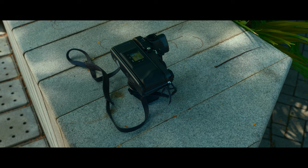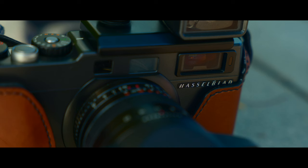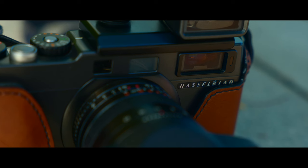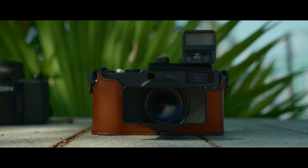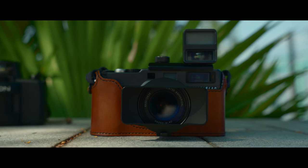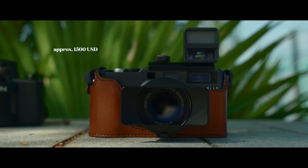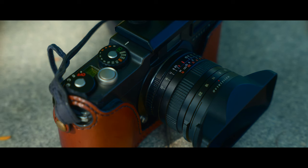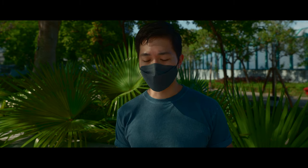I have my Hasselblad X-Pan 2. This is a panoramic camera that can shoot normal 135 and in panoramic mode. This camera is very expensive now, but I bought and sold this camera multiple times — I first bought it in 2011 at about only $12,000. In the end, I bought back this X-Pan 2 because this is a really special camera. To me, this is not a daily camera that you will use every day because of the format.